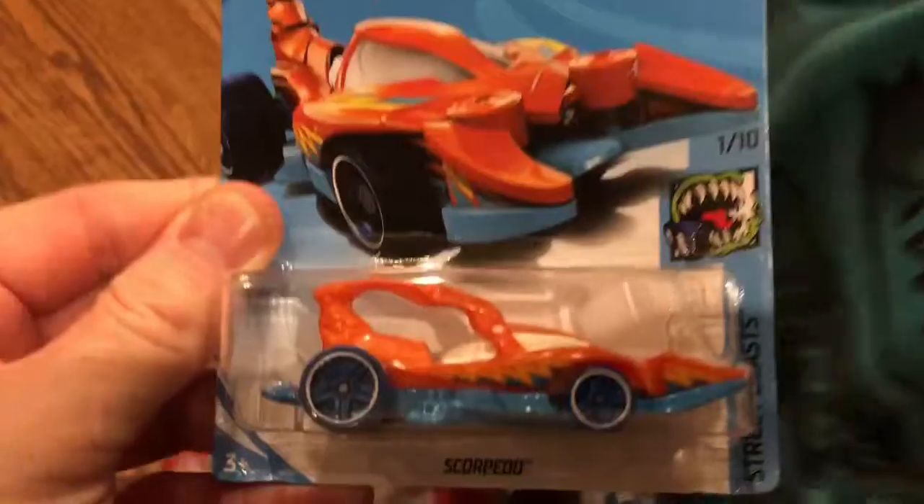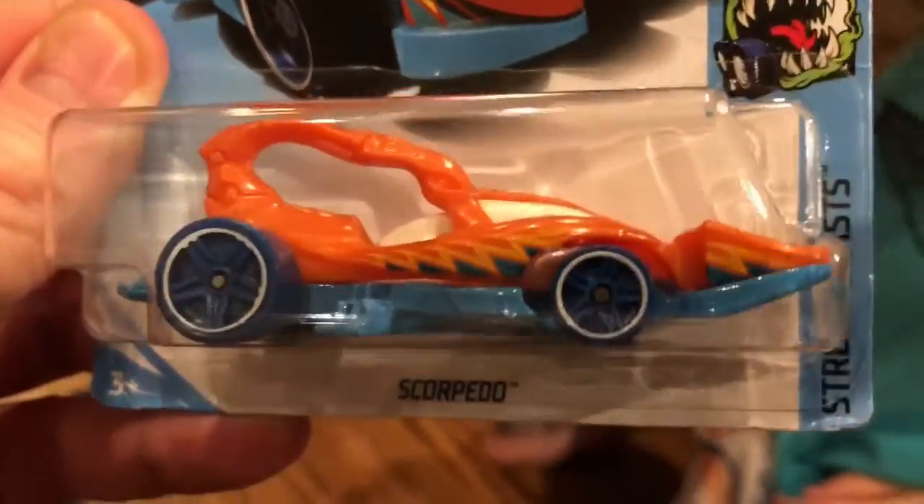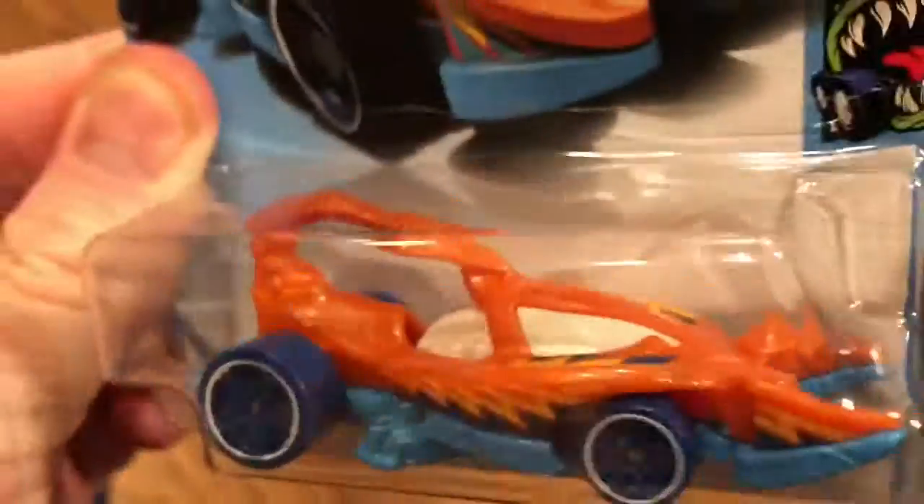Yeah, Hot Wheels, it's pretty cool. It's called Scorpido, but it's basically a Scorpion one. It's beautiful. Hold it up. Let's check it out.